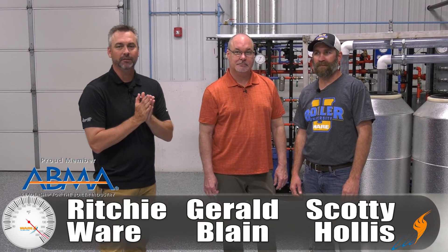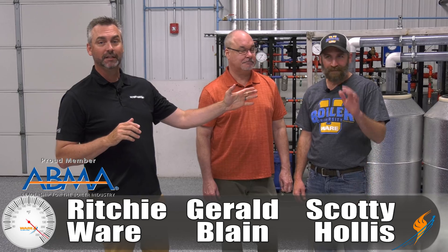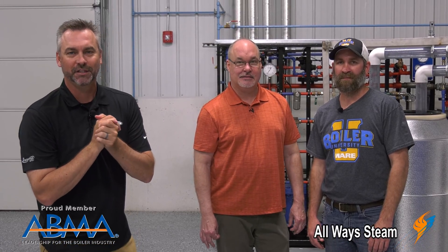Welcome to The Boiling Point. I'm Richie Ware. This is Gerald Blaine, Director of SalesForce, and we have Scotty Hollis. First time we've had three people in The Boiling Point, so crowded room here. Scotty is actually our Boiler University instructor.